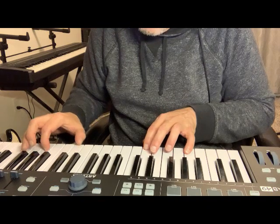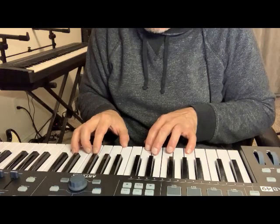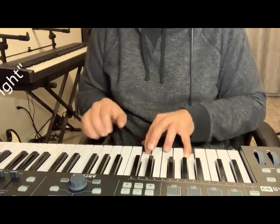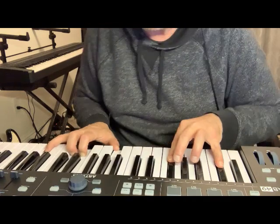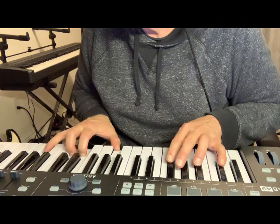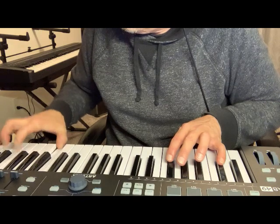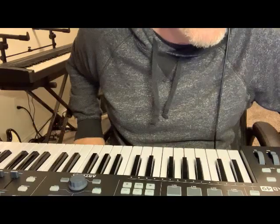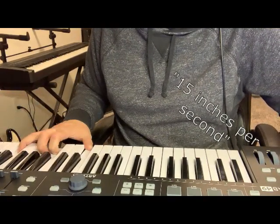No verb. Pretty much same as the last patch. Simply Bright — very bright. And you can actually just change that in the EQ. A little bit of verb. 15 inches per second — very bright, lots of tremolo, a very short delay.